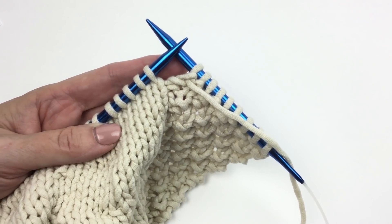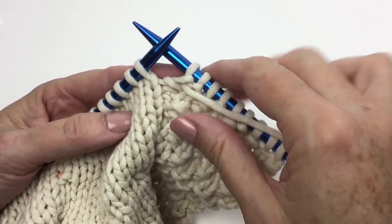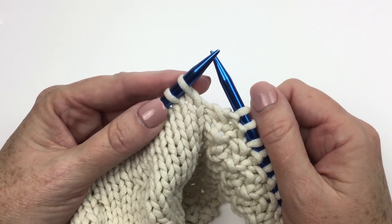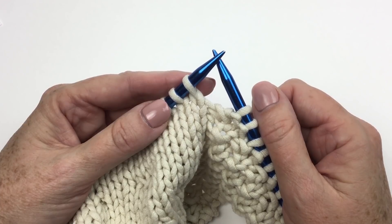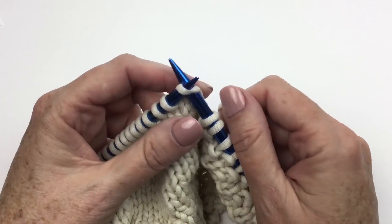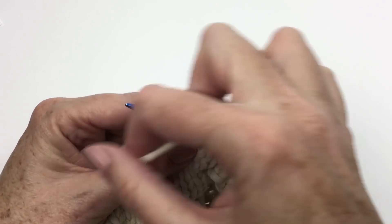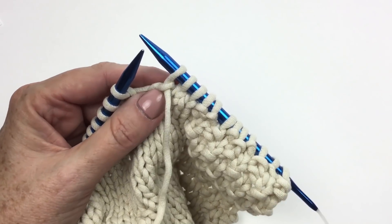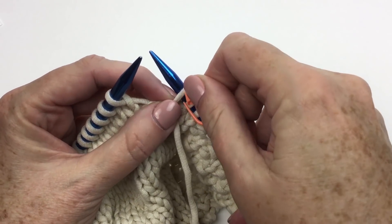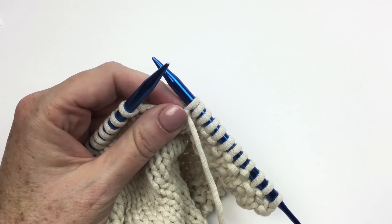I'm getting ready to knit the 13th row of the tuck panel. I have done my border in moss stitch as established. Remember on the tuck stitch rows, not only are we creating the tuck stitch but we are setting up markers for the next time that we have to do the tuck stitch. So we're going to knit two, purl one, place marker on the last stitch made — once again slide it to the back. You can always move it if you have to.